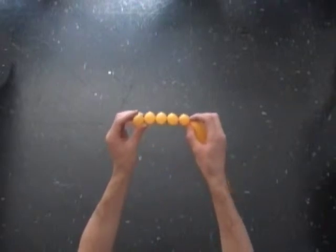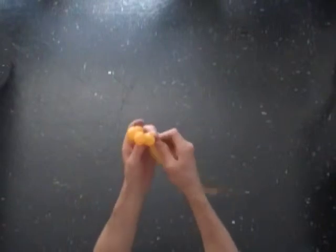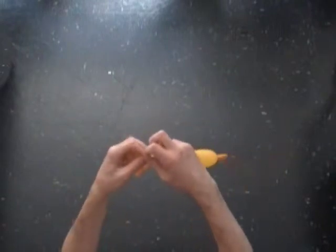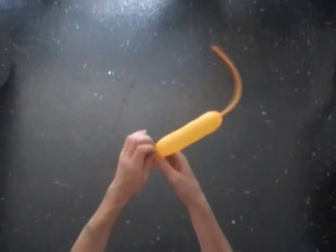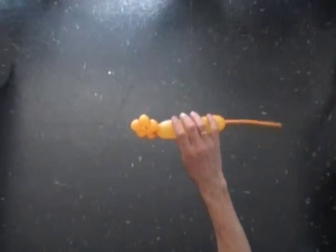Lock both ends of the chain of the first five bubbles in one lock twist. Now you have to twist a chain of three soft, heavy inch bubbles.